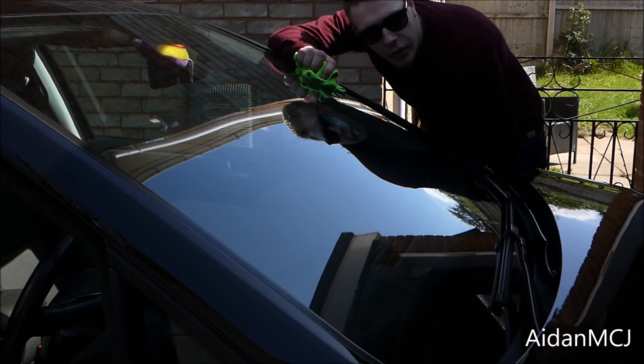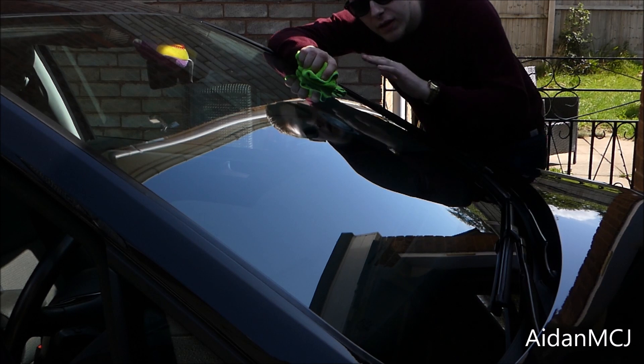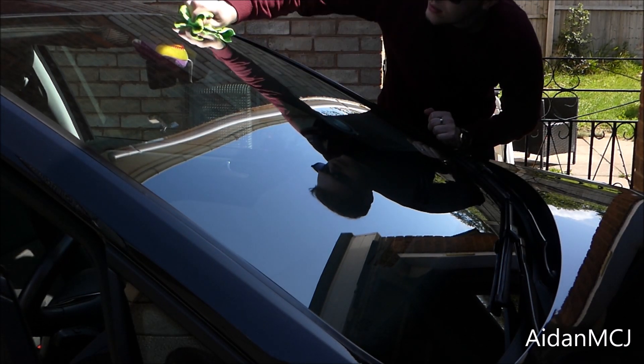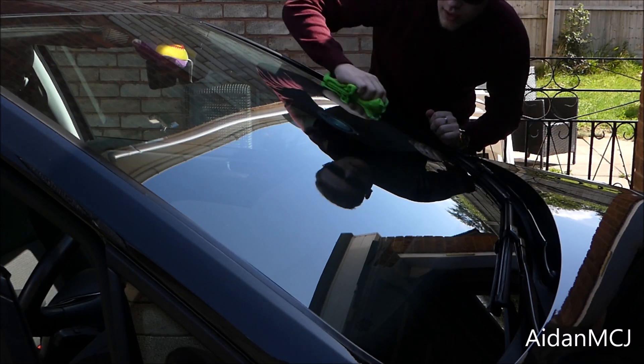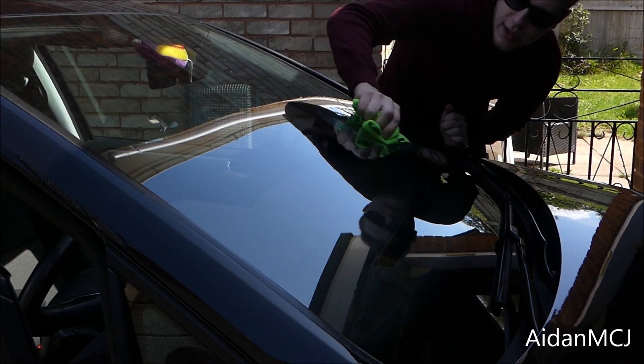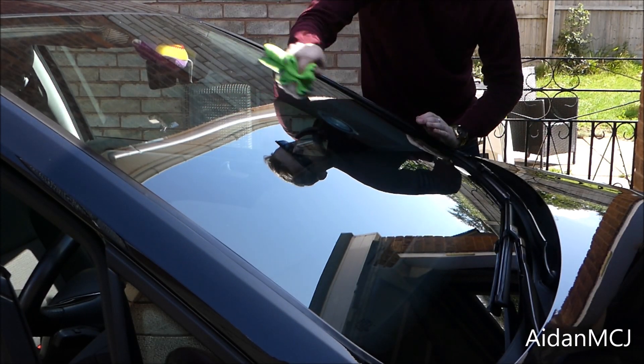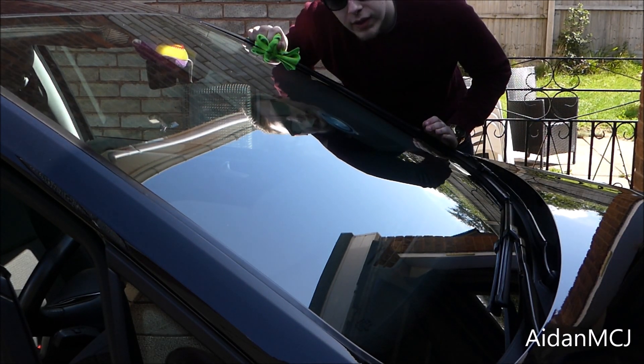After you've done the initial wipe over with the spray, you have to do a wipe over with a clean microfiber — not touched by any other contaminants — and as we can see, it's coming up really well.